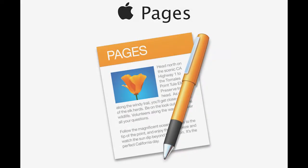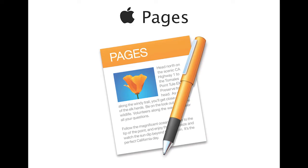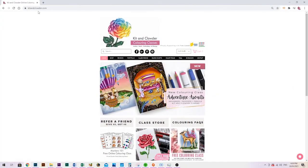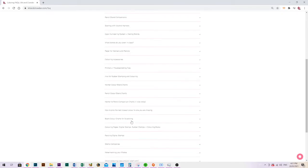If you are using an Apple computer or device you'll be using Pages, which is a very similar program to what I'm using here, but some of the controls might be in different places. I actually have a step-by-step picture tutorial for both Word and Pages available on our website at kidandclouder.com — select Coloring FAQs and then scroll down to Resizing Stamps. This may help if you're having trouble finding where particular buttons are.